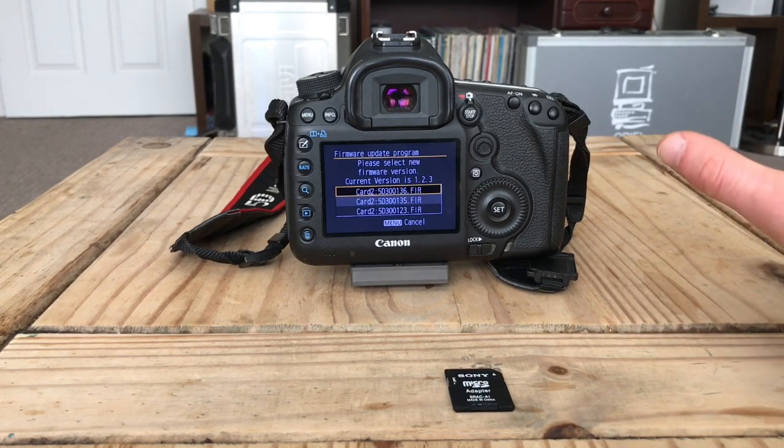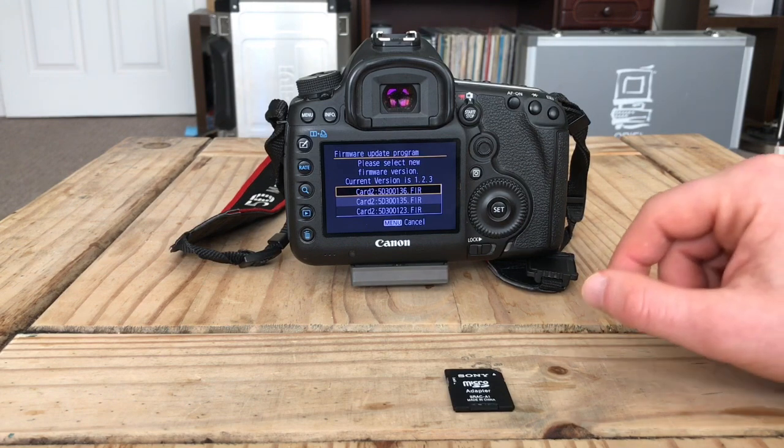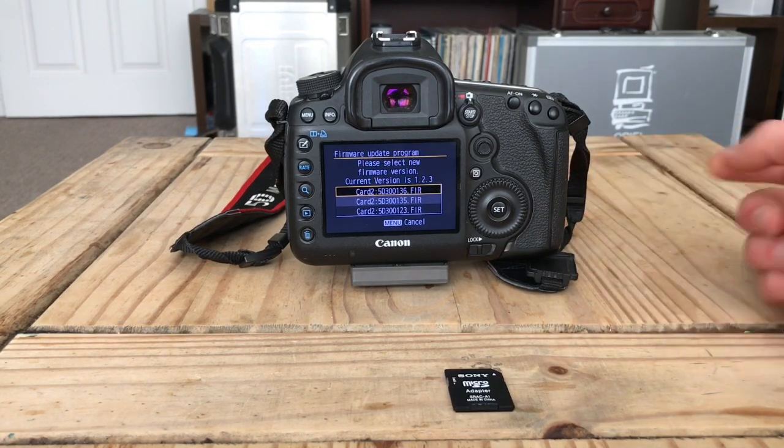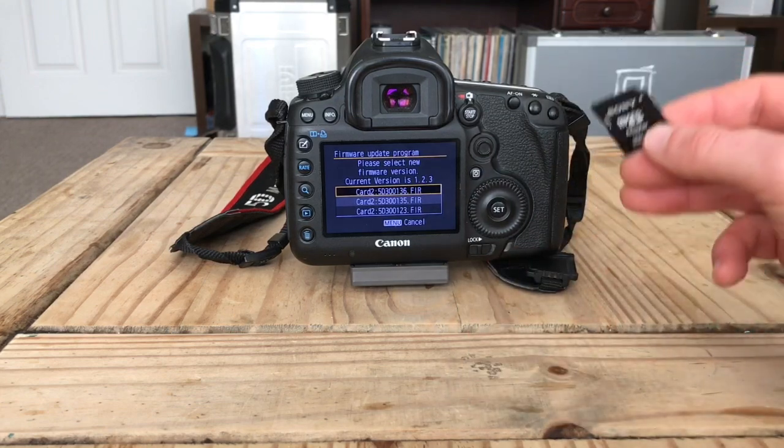It checks that, the little light goes off, and here is your window of about five to seven seconds. When the light goes off, you open this hatch, take the card out, and put in the card with your 1.2.3 or 1.1.3 firmware.